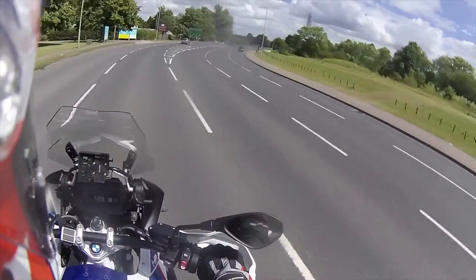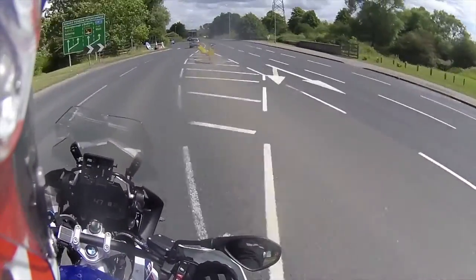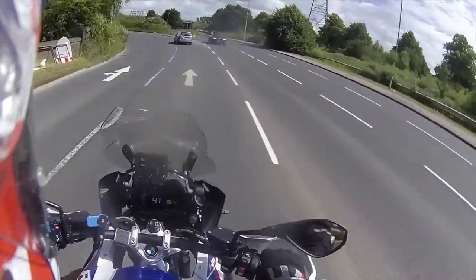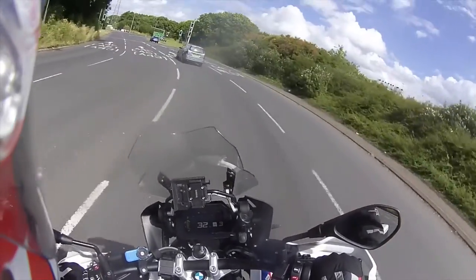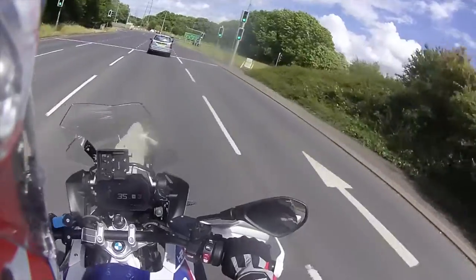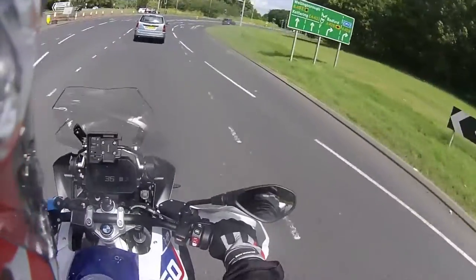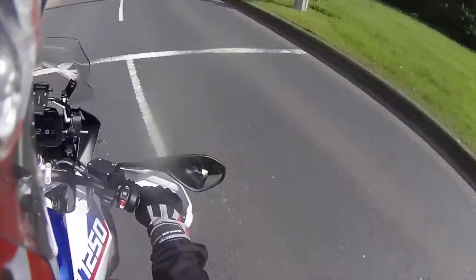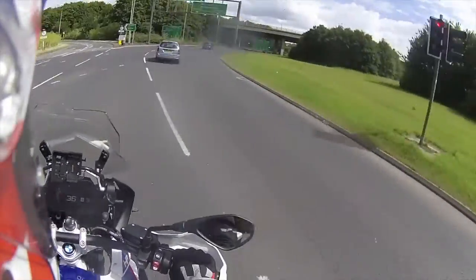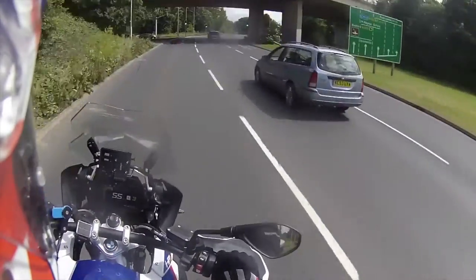Wearing the helmet now, it seems - I wouldn't say it's discomfort but there is slight pressing on my forehead. But the last ride I did I probably had it on for about an hour and a half and I didn't feel like I needed to stop and take it off. So yeah, nothing drastic.